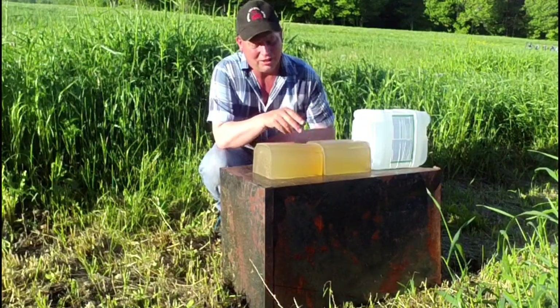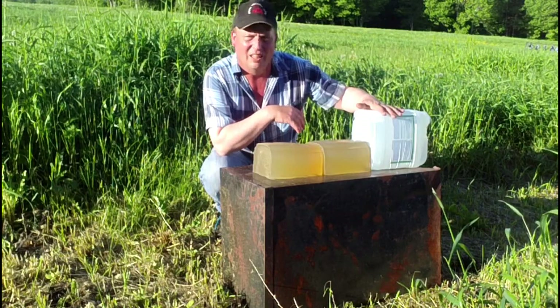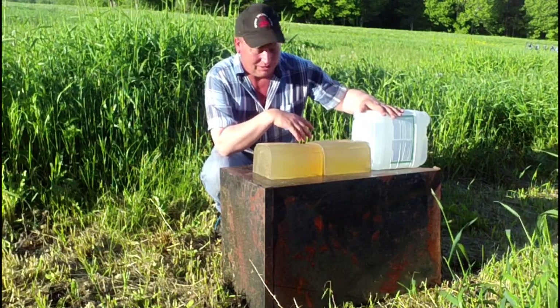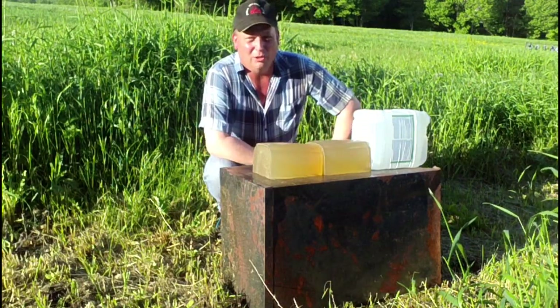We have our target set up. I've got a couple blocks of ballistics gel here, probably 18 inches long altogether, and a jug of water for a bullet trap so hopefully we catch these. Time to start slinging some lead and see what happens. I'll be shooting the .22-250 first.